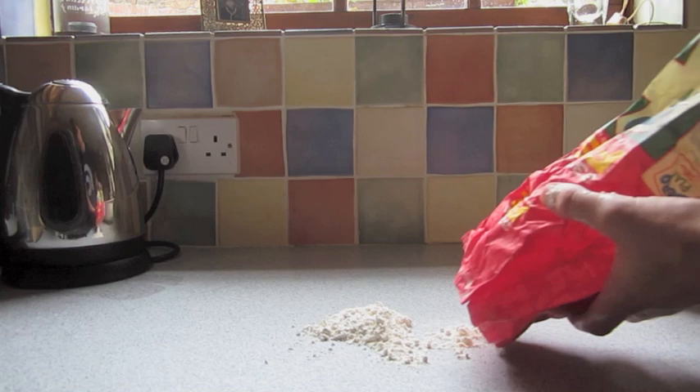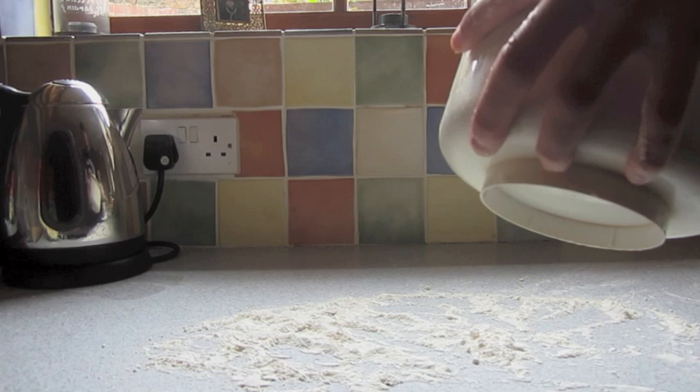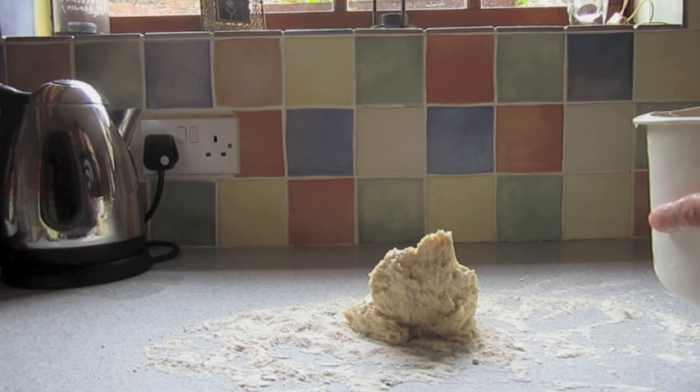I've done everything right! Here's my dough. Oh, it should not look like that. What is that?